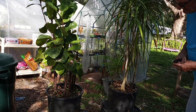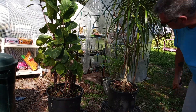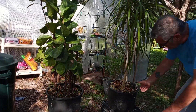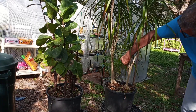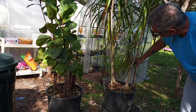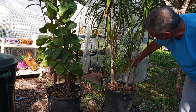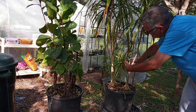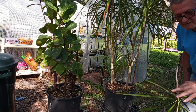I'll start with this one. I have some smaller ones here. I'm going to take them off real short. And of course I'll make cuttings out of all these.